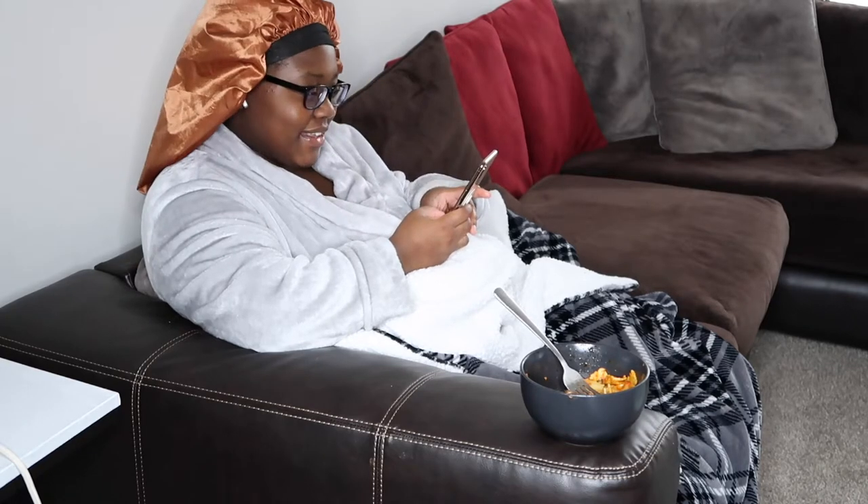Oh, I didn't see you there. Welcome back to my channel. So you're probably wondering why I look like this — it's because you look like this too on the other end of that camera.